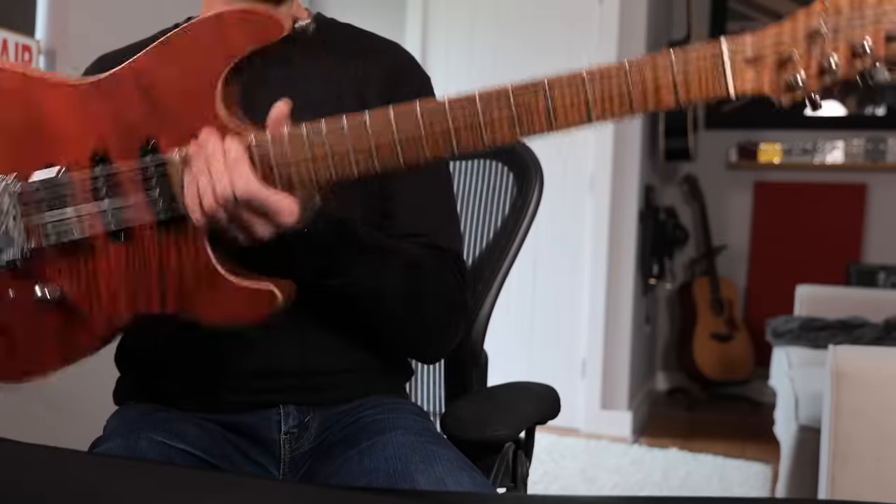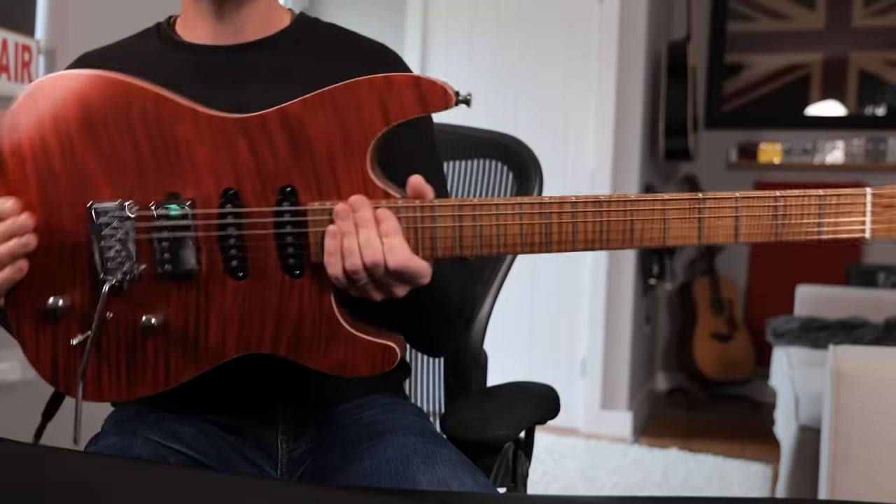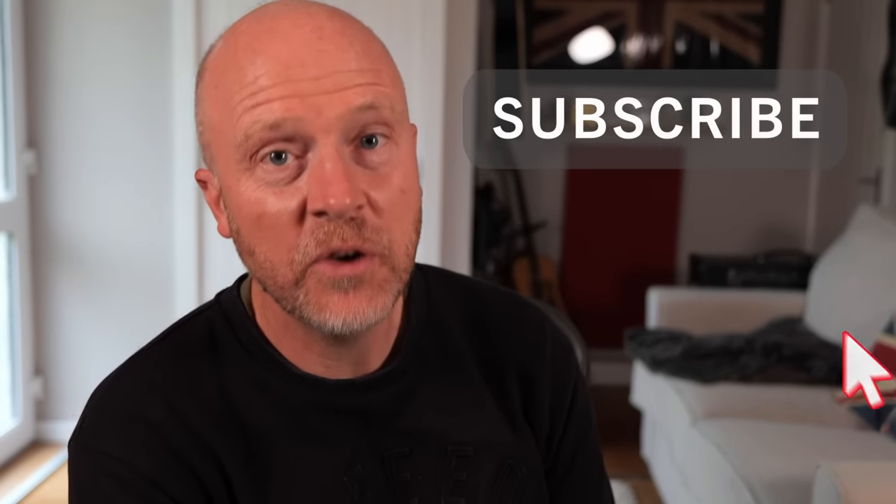Let me know what you thought in the comments. Let me know if Chapman's UK-built guitars are something you'd be interested in trying. I really hope you got something out of this video. Don't forget to like and subscribe and click the bell button to be notified of any future videos from the studio. I'm Paul and I'll see you next time. Cheers.